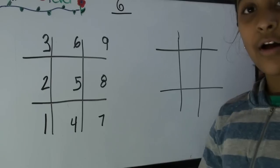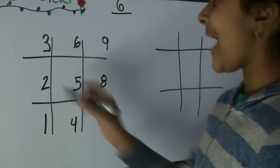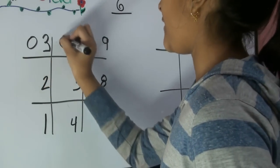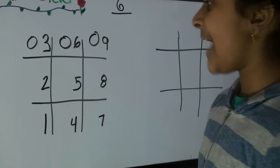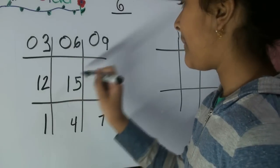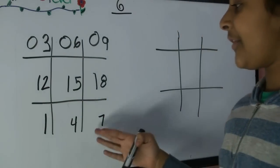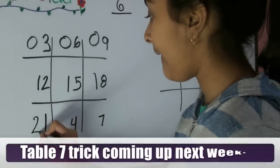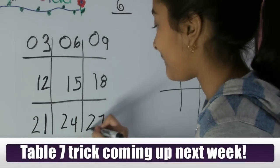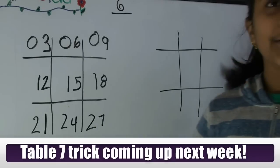On the first row, you're going to be adding a zero in front of every number. On the middle row, you're going to be adding a one in front of every number. And on the last row, you're going to be adding two in front of every number. Here is how it looks like.